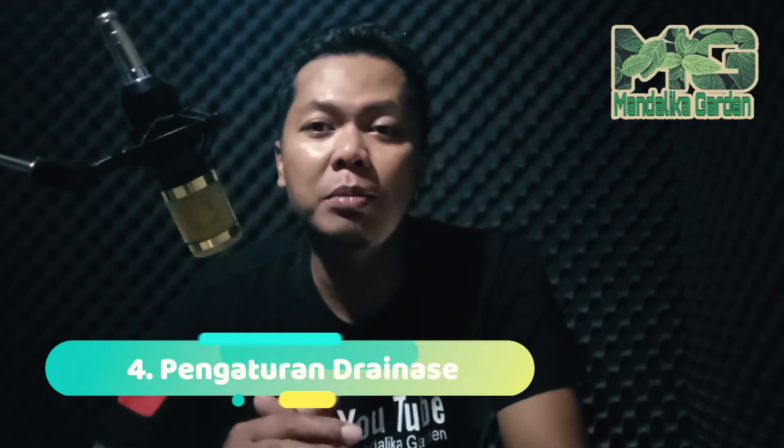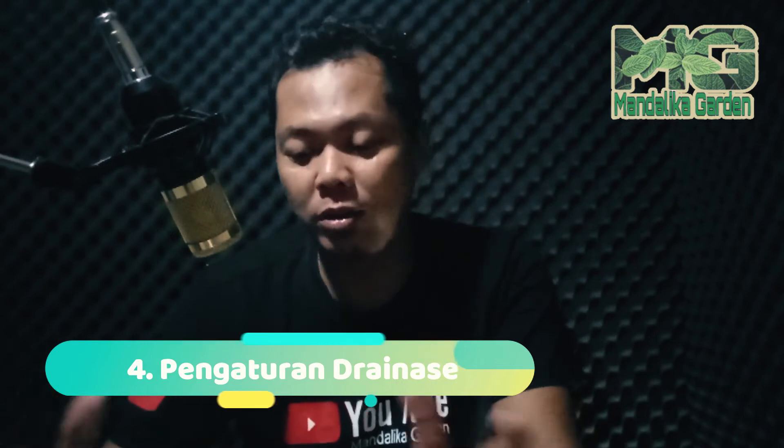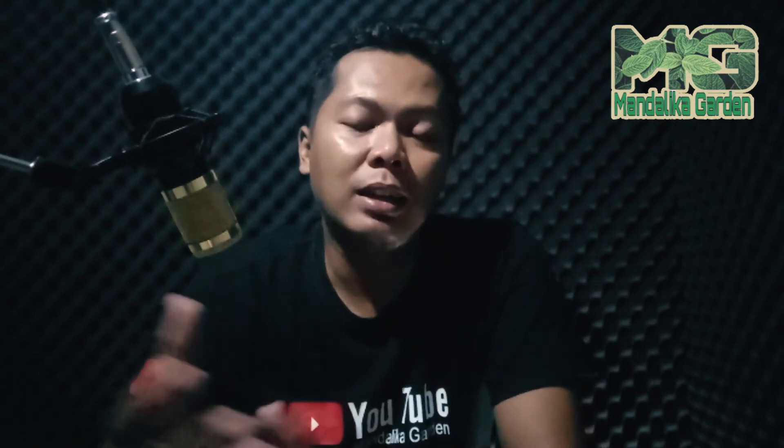Yang keempat adalah pengaturan drainase. Di musim penghujan, kita harus pastikan airnya tidak menggenang ke dalam gulutan atau sampai tanahnya kena banjir atau kena air berlebihan, karena itu bisa membuat tanaman mati. Jadi tips yang keempat adalah pengaturan drainase atau masalah pengairan.